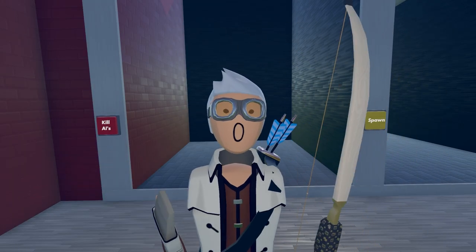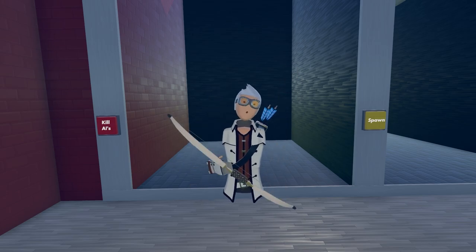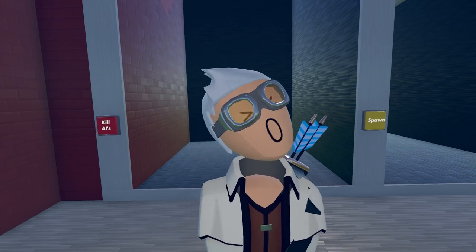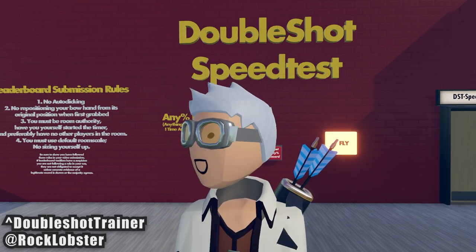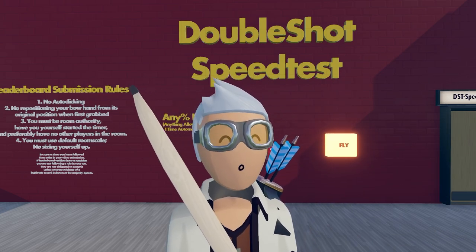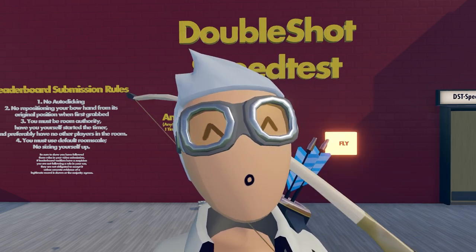Welcome back to another tutorial video. We've had the double shot for a while now, but we've learned how to do a triple shot which is a little more difficult. I figured I'd show it to you and do a refresher on the double shot as well. I'm in double shot trainer — a great room to practice double shots, triple shots, split shots, one-tapping barrels, and all that. Today we'll go over all the different things you can do with the bow: the double shot, the new triple shot, split shot, and full auto.